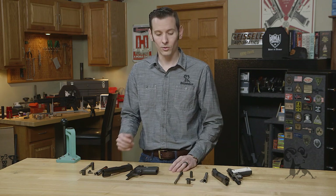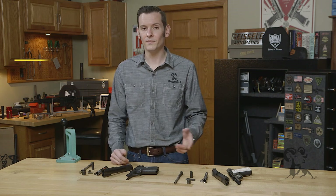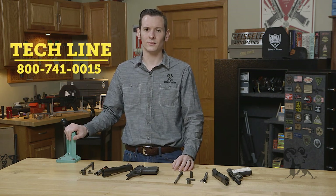And that's really all there is to it as far as the differences go. If you'd like to add anything to that, feel free to add it below in the comment section. Or if you have any questions about building a 1911, or any other firearm, give us a call on the tech line — we'll be happy to help you out. Thanks for joining us, we'll see you next time.